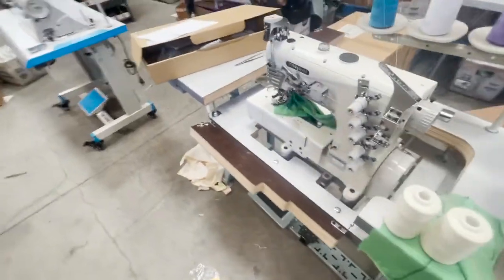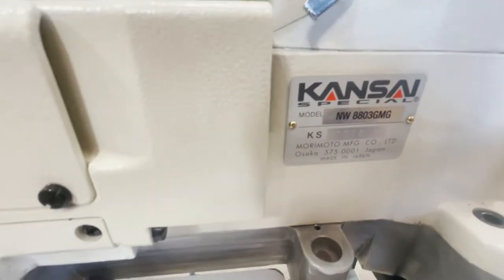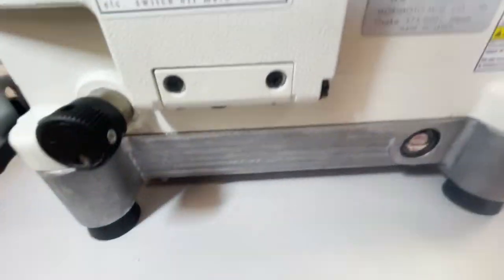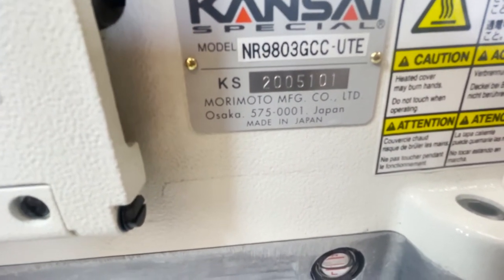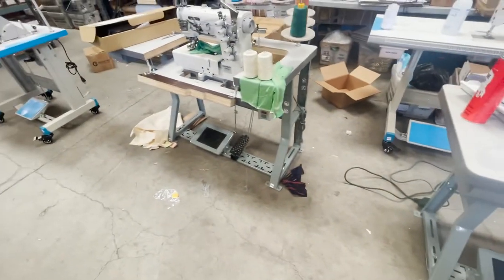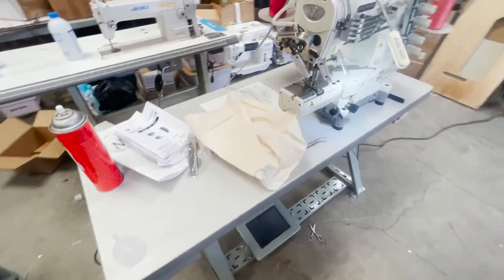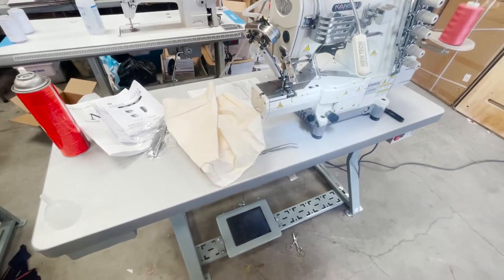Overall, a great sewing machine made by Kansai Special. The item number on this one is 8803 GMG — a Kansai machine. The other one here, fully on the stream computer, is the NR 9803 GCC UTE. Both are made in Japan. Table and legs by Gold Star Tool. Excuse the mess — I'm solo today. Just wanted to do a quick video before we ship these two beauties out. Thank you for watching and have a golden day — David at goldstartool.com. Like, share, and have a wonderful day.